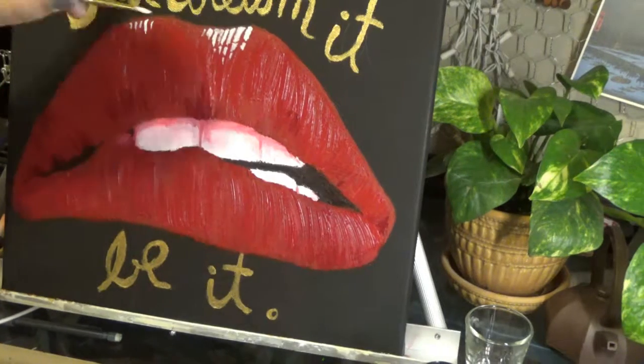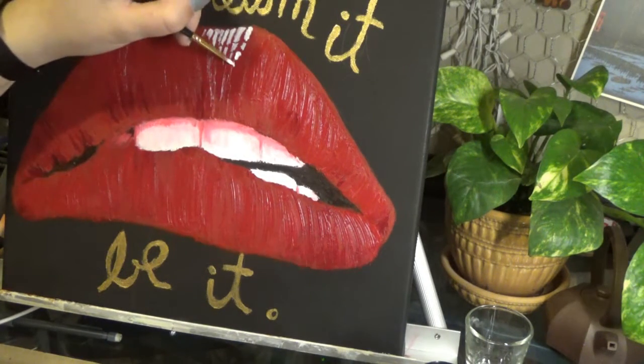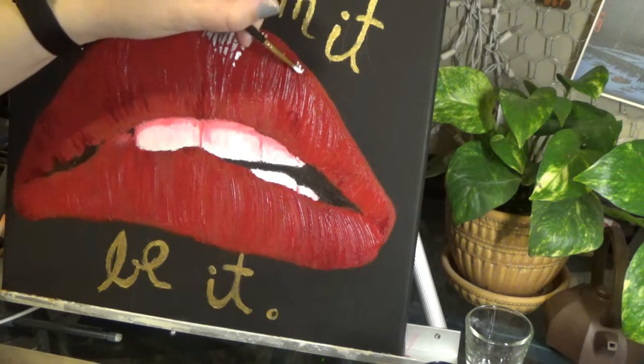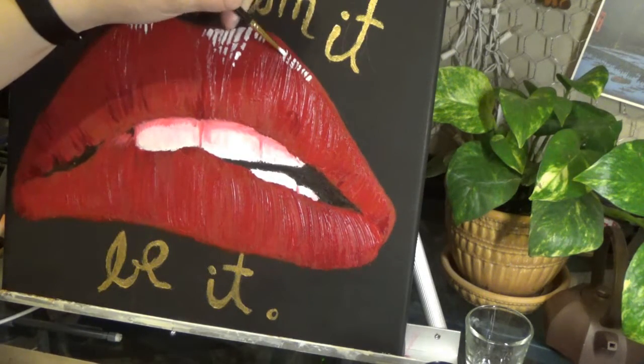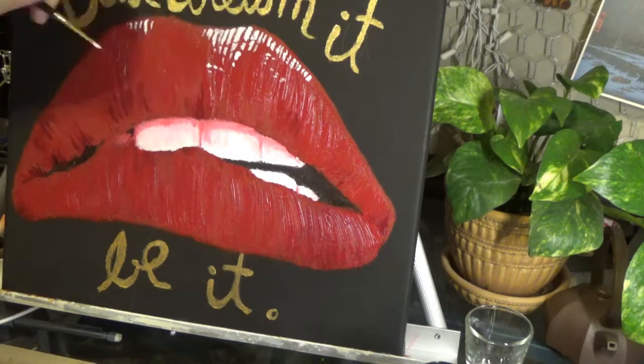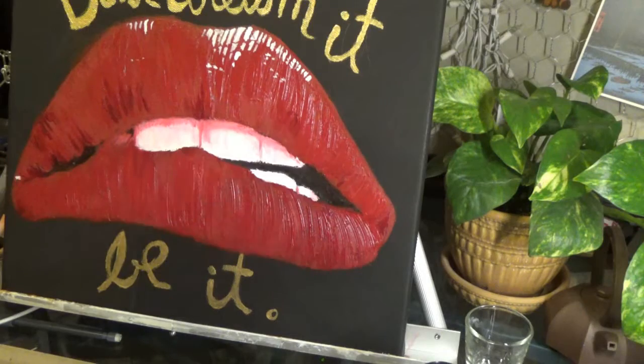And even though I had some significant shine on the lips already just from building up all the layers of oil paint, I decided to go ahead and put on white highlights — kind of like it is in the movie — just to give it more of a pop.